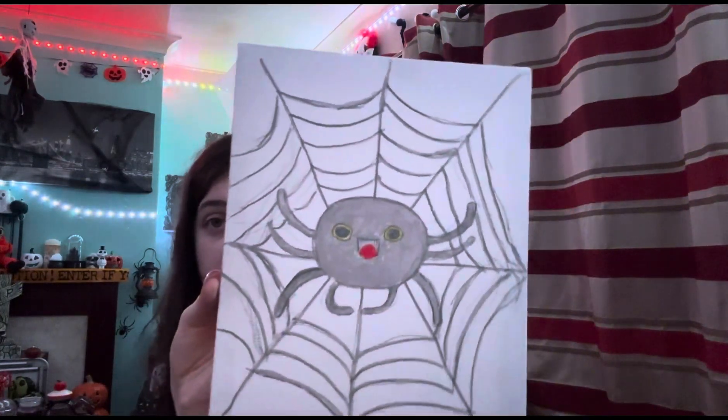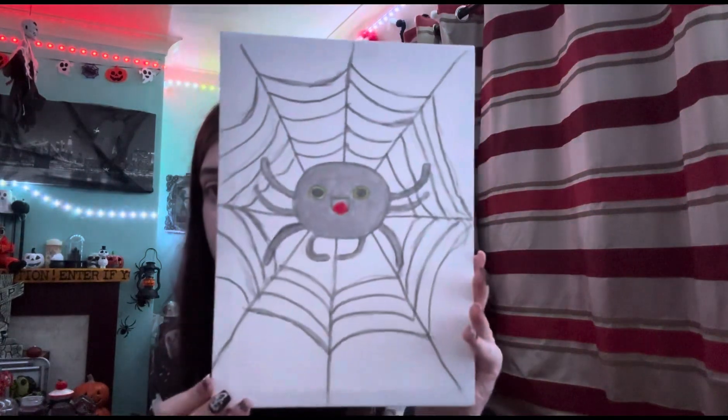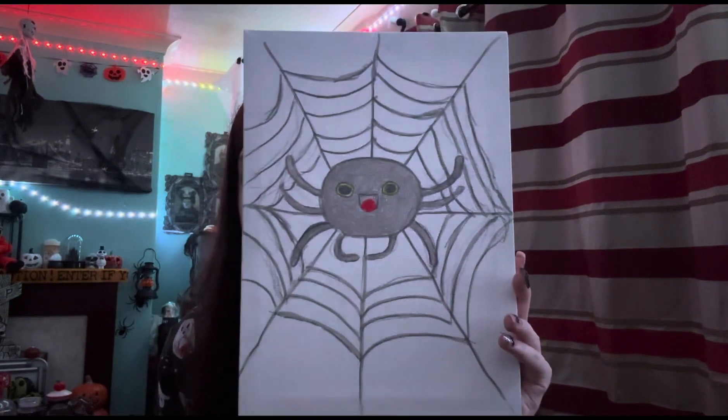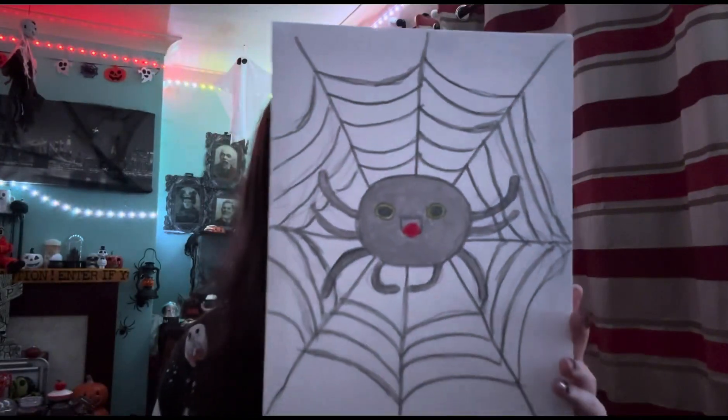I've gone over the spider webs in grey and that is basically it — that is literally it for the painting. It's very cute, kind of! I wish I had the black pen like I said, but this is the best it's probably gonna get. Anyway, hope you enjoyed!